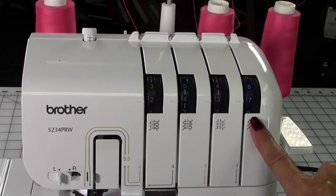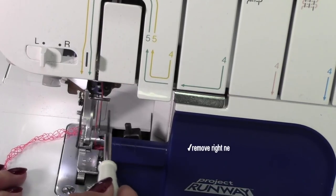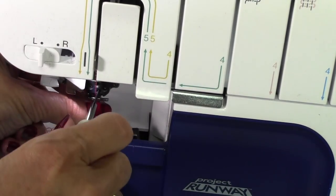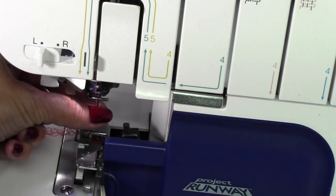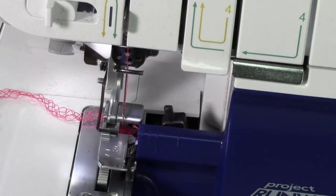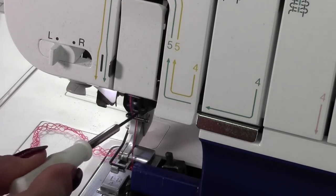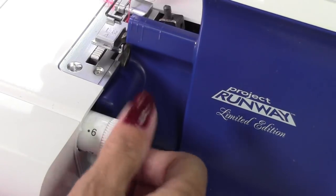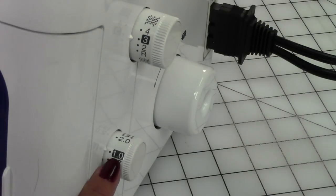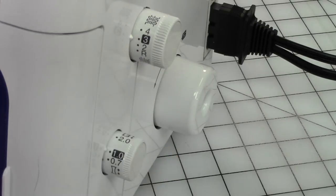All of these settings might change depending on how thick your fabric is. I'm going to remove the right-hand needle — with my foot up, I'll slide this in and remove the right-hand needle. It's a good idea to tighten that screw back up for the right-hand needle just so when the machine starts running it doesn't fall out. We're going to change the stitch width to 5.0, which is the standard setting. The differential feed stays on its standard setting of one, and the stitch length will be between two and three — I'll leave it at three for now.